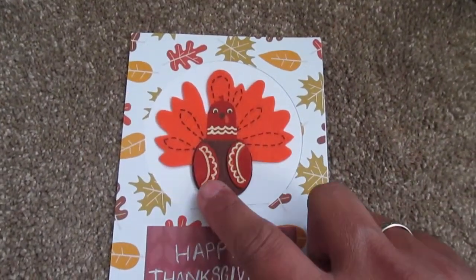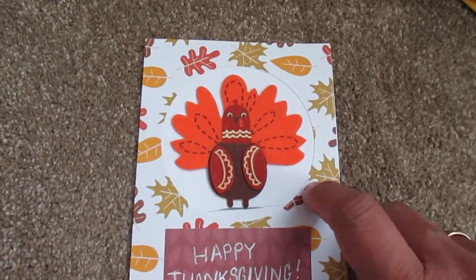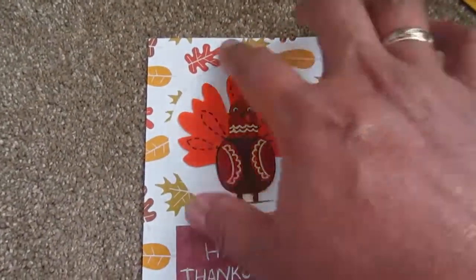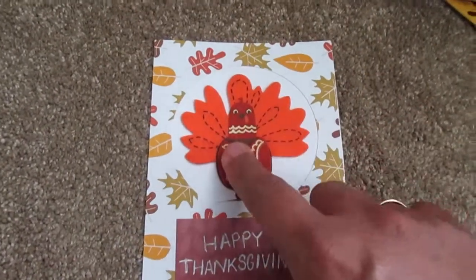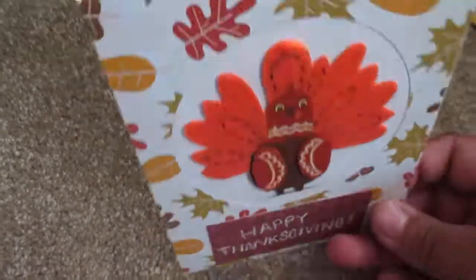Remember I had those foam stickers with little turkeys in them? What I did is I took my cardstock and then got the 6x6 pad, cut the pad, put it to it — but before I put it to it I cut the circle out. And then this was a scrap piece left over. I just wrote it in my handwriting. I should have put a Wiggly on him but his eyes didn't move, so it didn't make it fun. So, simple Thanksgiving card.